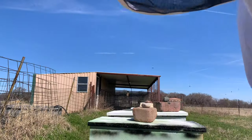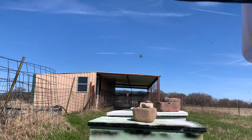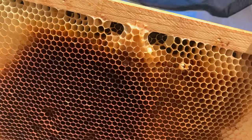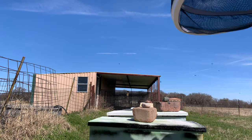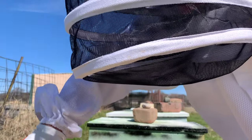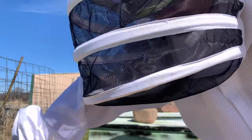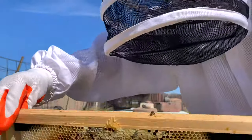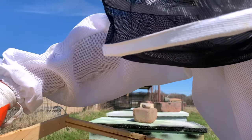Let's see what's going on in here. I'll take this end frame out first — it's just all empty. This doesn't look like much in here. I'm not going to open it too long, but I just want to see what's going on. They've got a little food though.